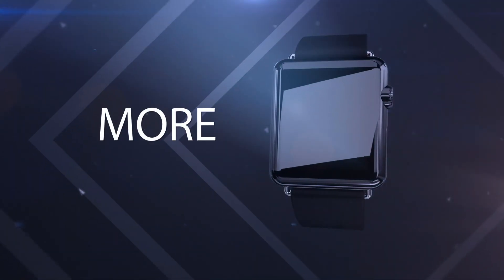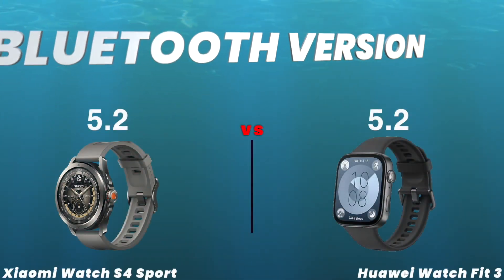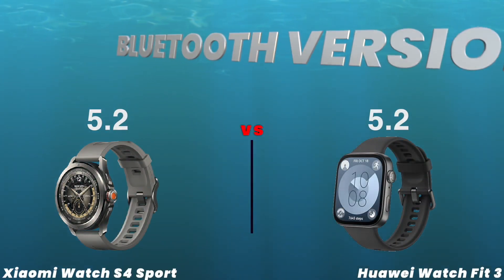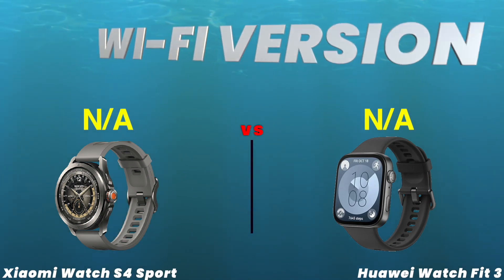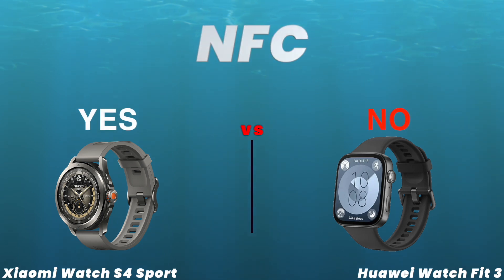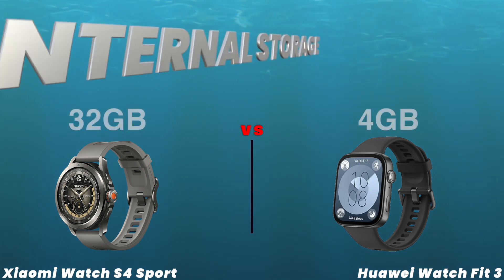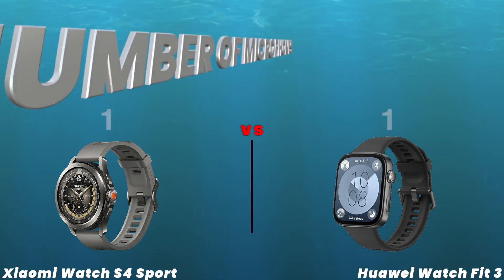More. Bluetooth version. Wi-Fi version. NFC. Internal storage. Number of microphones.